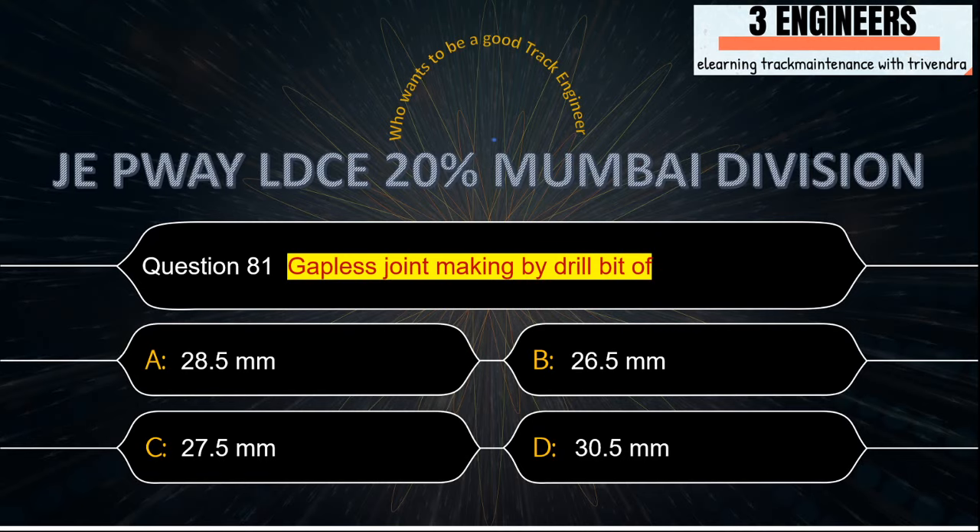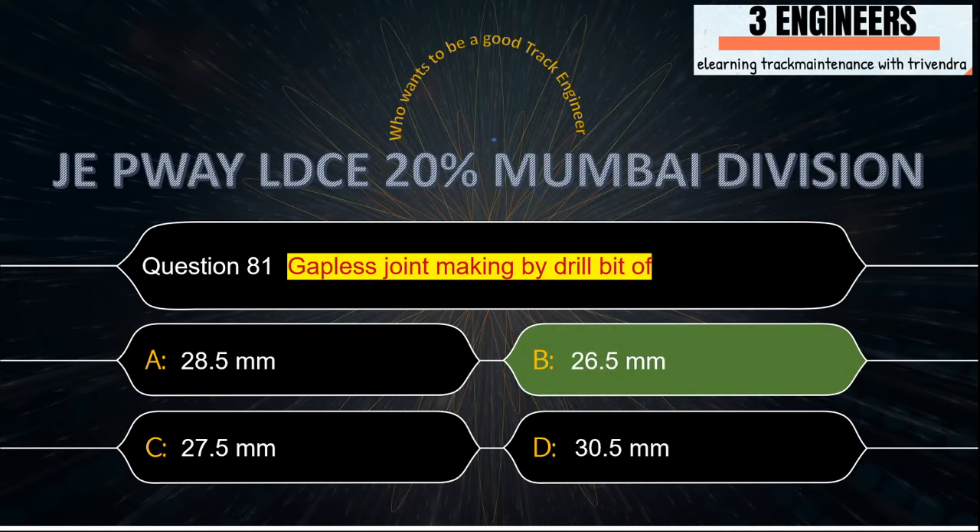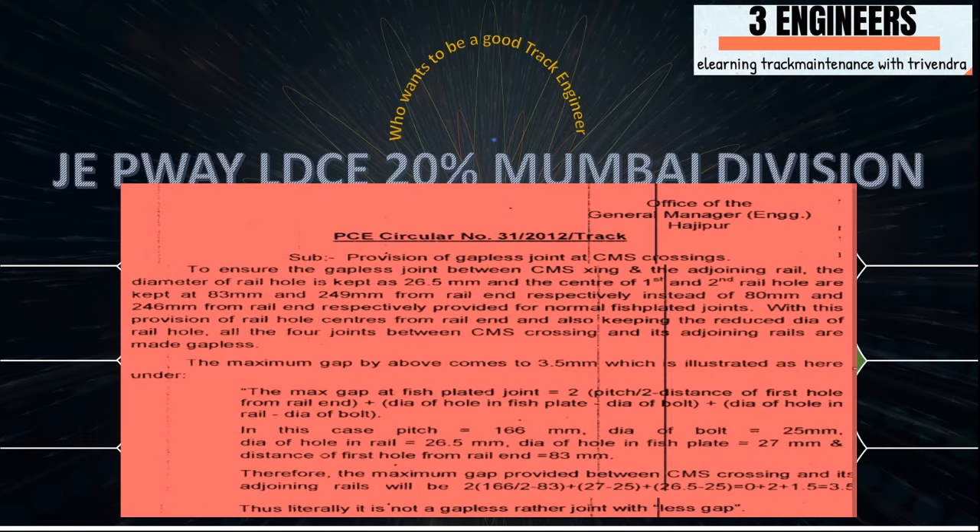Gapless joint making — which drill bit is used? We use a drill bit of 26.5 mm to make a gapless joint. This snap has been taken from Hajipur Zone PC Circular Number 31, which clearly shows that a 26.5 mm drill bit is used to create a gapless joint.